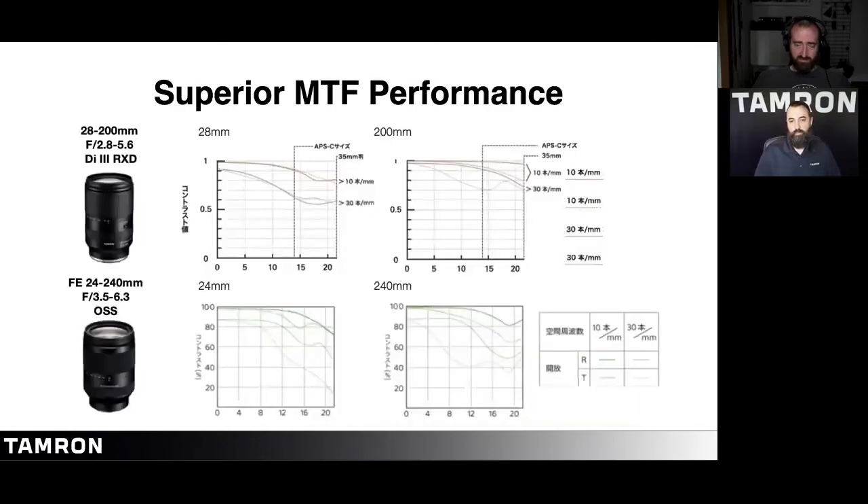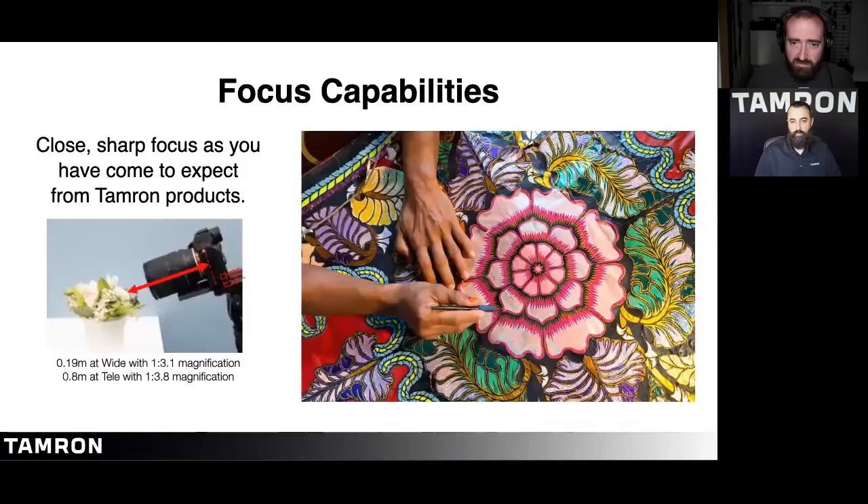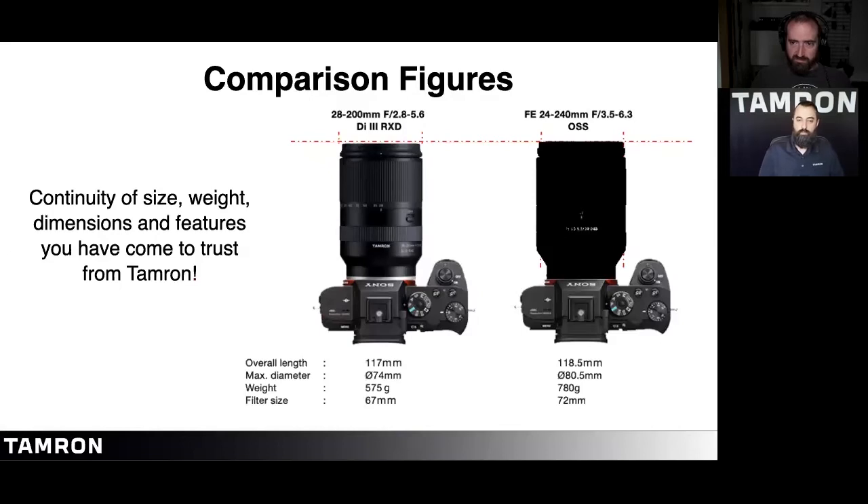This is an MTF chart showing a comparison to the 24-240. As you can see, the 28-200 comes off sharper than the 24-240 at 200mm. Regarding focus capabilities, we've integrated the RXD stepping motor, which is exceptionally quiet. The autofocus drive includes the RXD motor unit to keep you focused on your subject — the actuator precisely controls the rotational angle of the motor, directly driving the focusing lens.